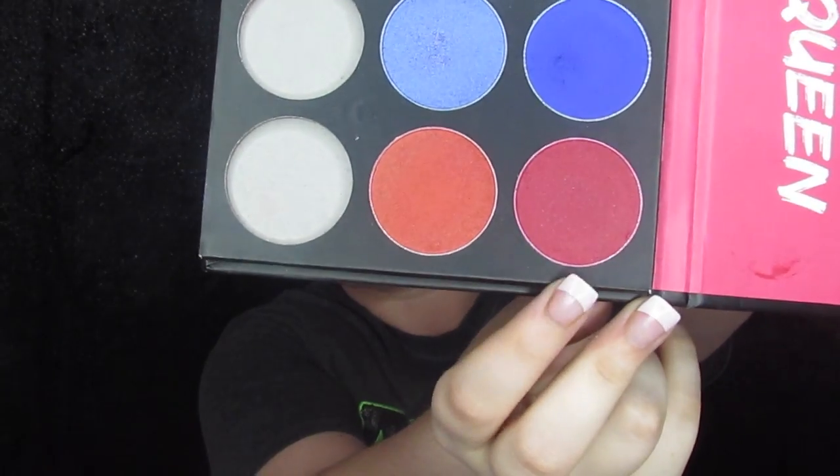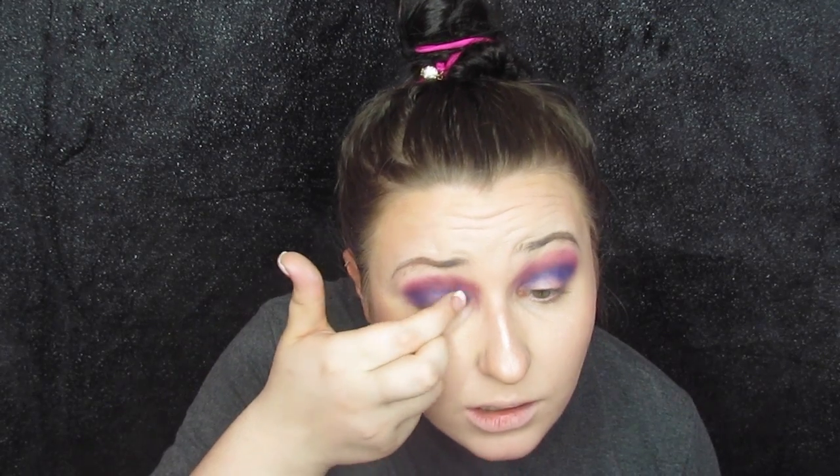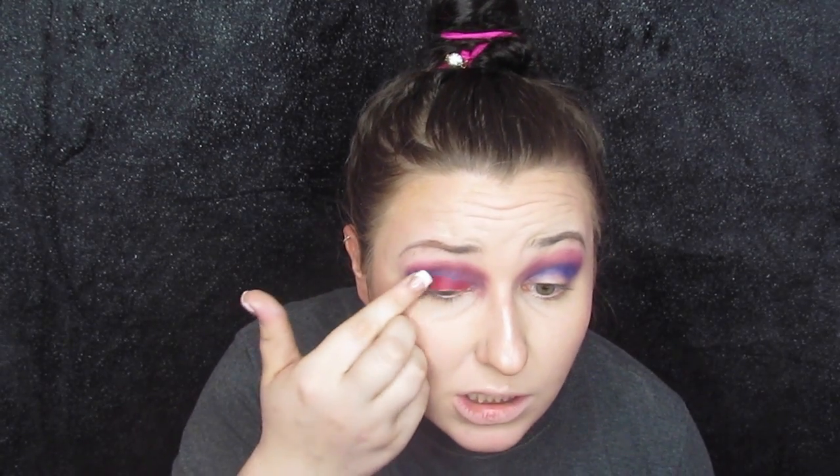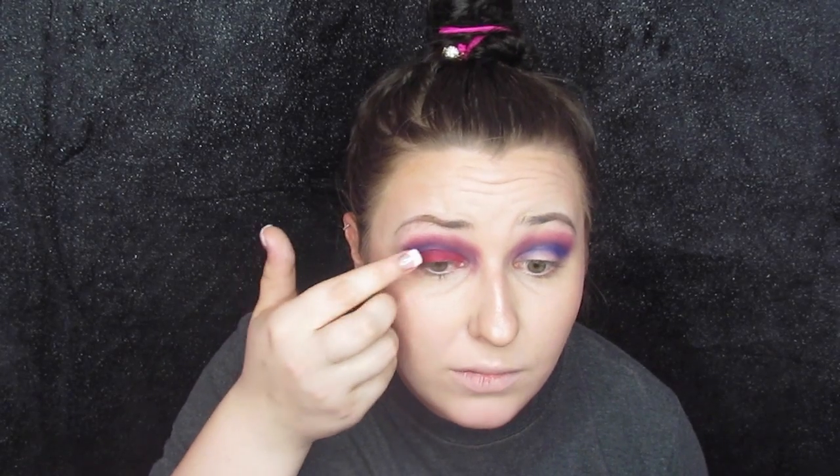Then I took Red Queen, which is a shimmer, and put it all over the lid just with my finger. I wanted to combine some really different colors to get a different kind of look and just see what would happen. Then I took some NYX glitter glue and applied that all over the lid — because you can guess what's coming next. Then I took this little pot of pink party glitter, also from Crape, and used my finger to place it everywhere the glitter glue was. I did have a little bit of fallout but nothing too crazy, and it definitely added to the look.